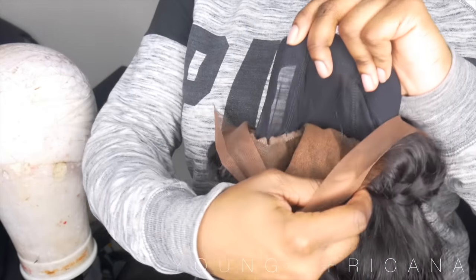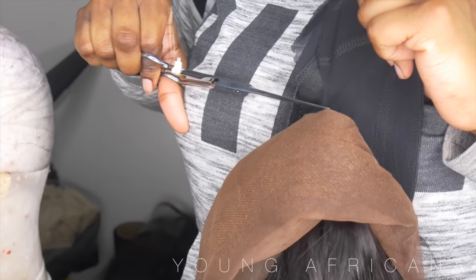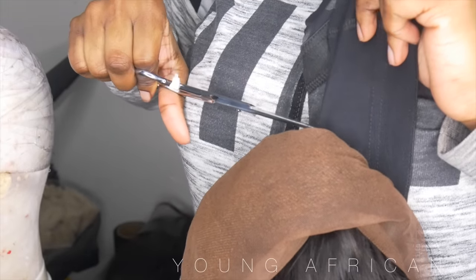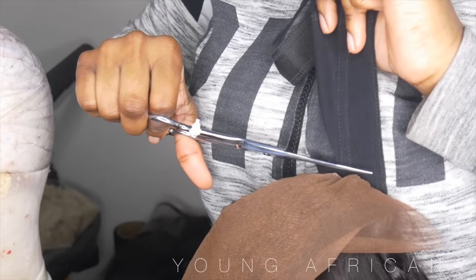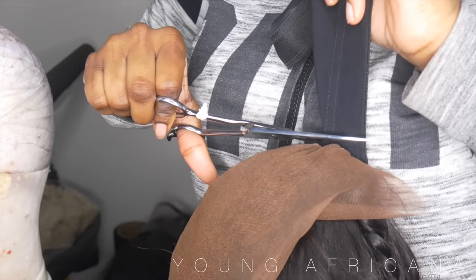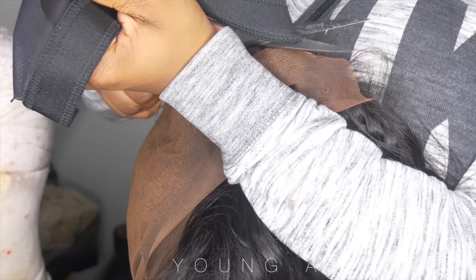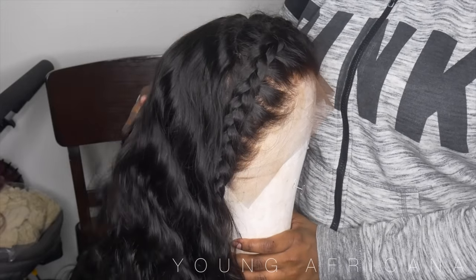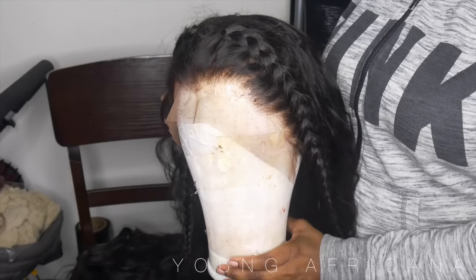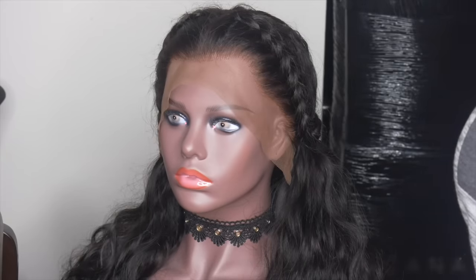Now that we're done, flip your wig inside out and you'll see where the cap is left off and where it's not sewn — that's where your frontal is. Cut that off, but be very careful: cut right before the threading of the frontal. You do not want to cut any thread from the frontal or all your hard work will be ruined. These are the finished results! I hope you guys enjoyed this video — like, comment, and subscribe. I also have another video of me actually installing the wig, so stay tuned!